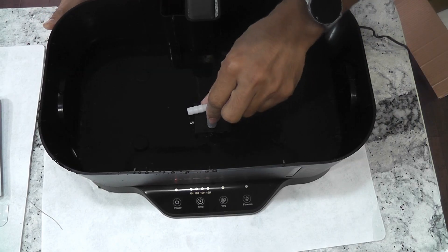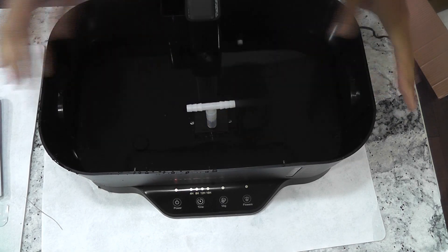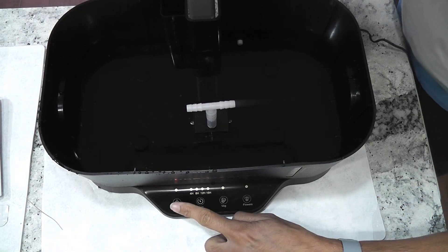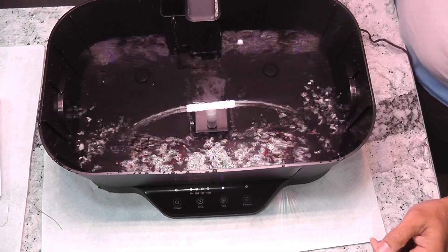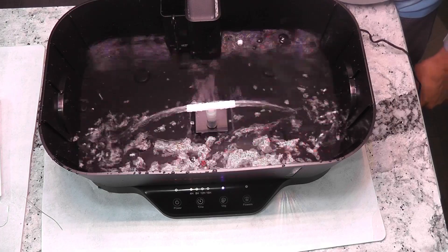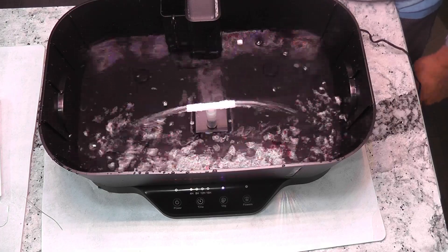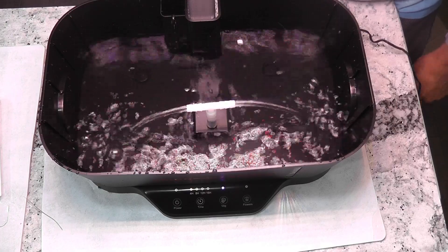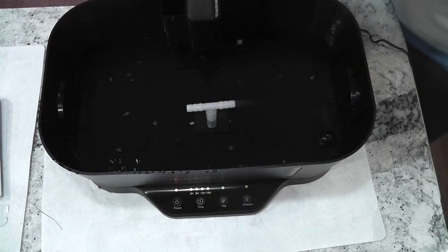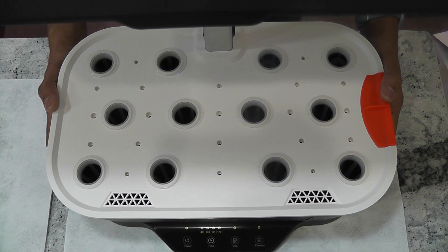Now let's get into some fun. I will turn on the pump and show you how it pumps the water. This is really good. The water circulation will be very efficient this way. Overall, it looks pretty good.